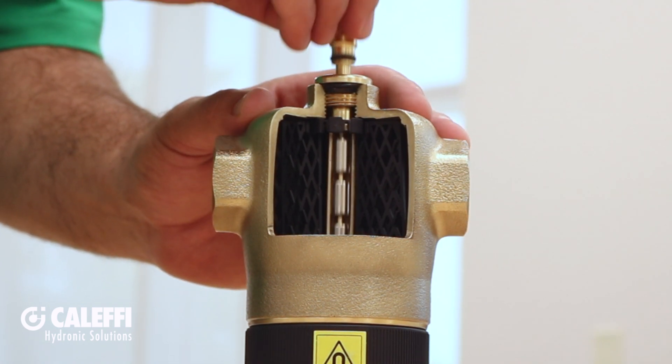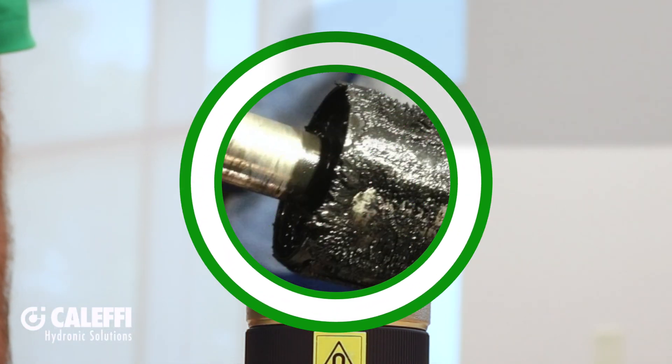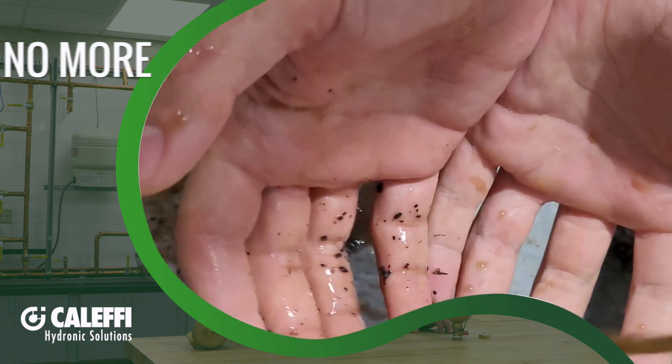Here it is inside of a brass dry well — it's not wetted. Non-wetted magnets mean no hassles of disassembly, no scraping magnetite off the magnet, and no messy hands.